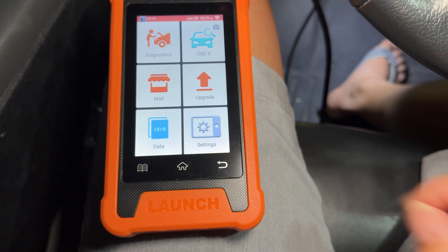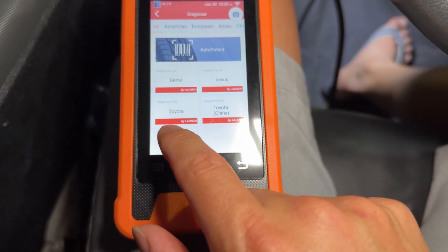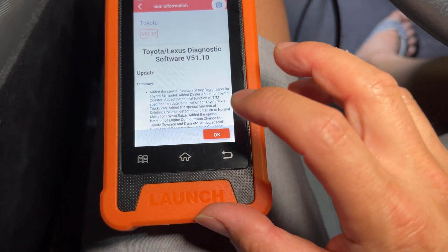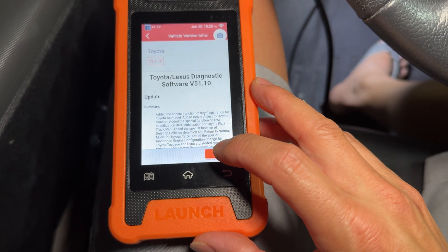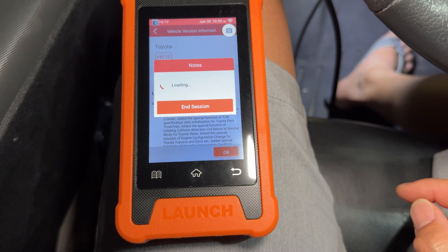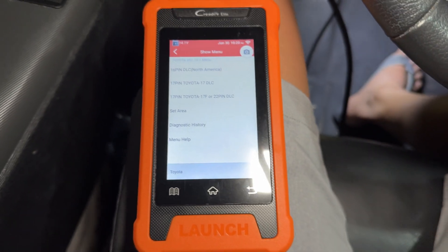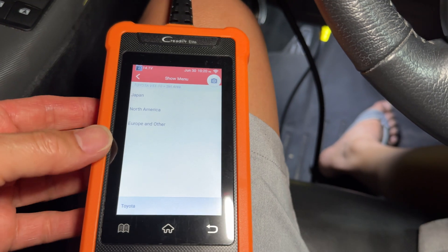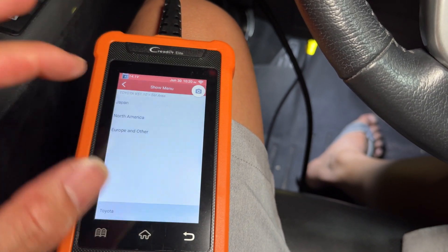We'll go back to Diagnostics, and then here we select Toyota. We're on version 51.1 — it takes a little bit to load everything, so you have to be patient. If it's not set to North America already, or wherever your region is, you go ahead and set your area. You can select North America, Europe and Other, or Japan. We're already in North America, so we've got that set.